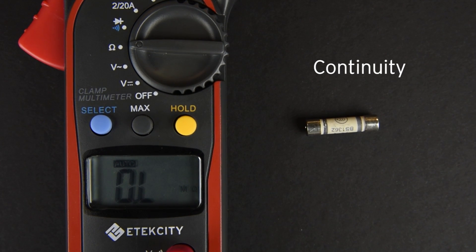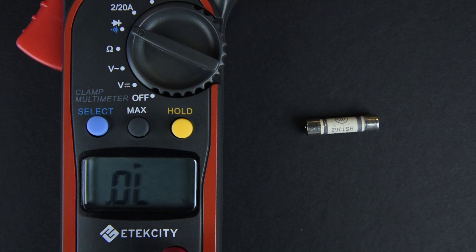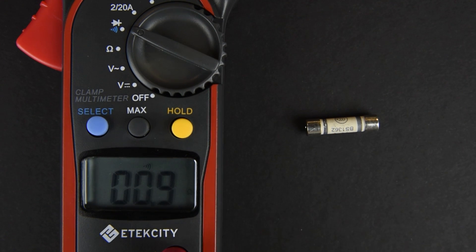Testing continuity is easy. Simply turn the switch to the diode setting, then press the select button to switch the multimeter's function for continuity. You can test the continuity setting by touching the probes together. If the meter beeps, that means there is almost zero resistance between two points.